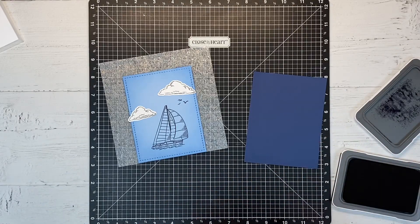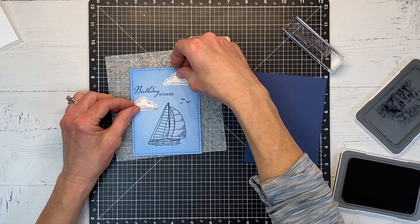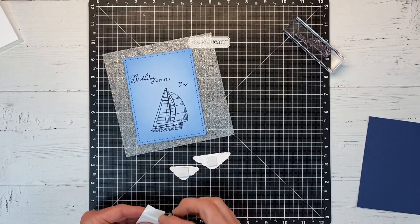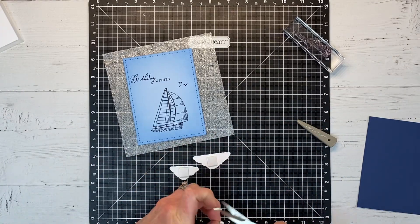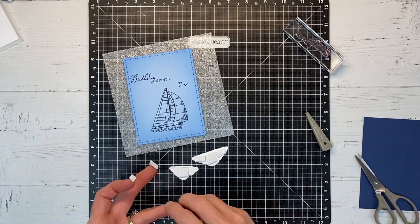Now I need a sentiment — I want this to be a birthday card, so I found a Birthday Wishes sentiment from a retired stamp set in my stash. Any sentiment would work: happy birthday, happy Father's Day — lots of ideas and possibilities. I'm using a little foam adhesive to pop these clouds up and give them a look like they're floating in the sky.